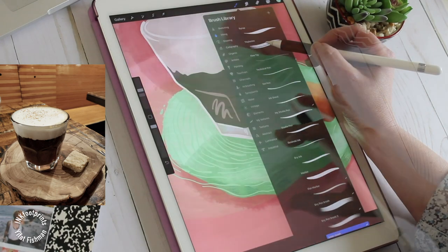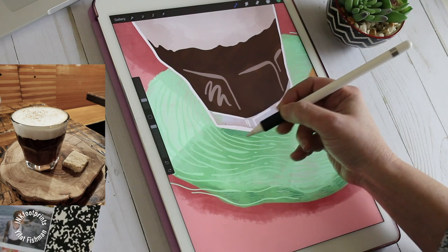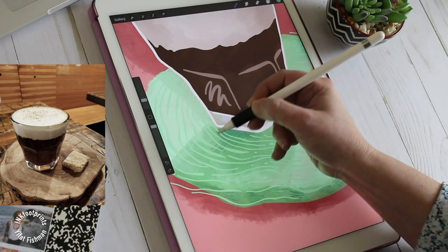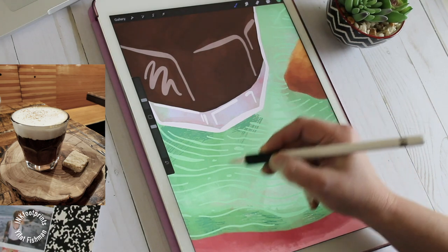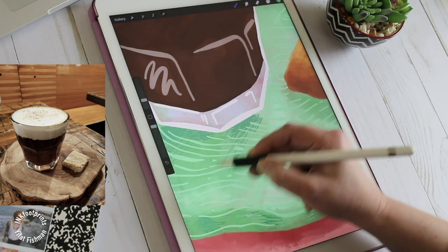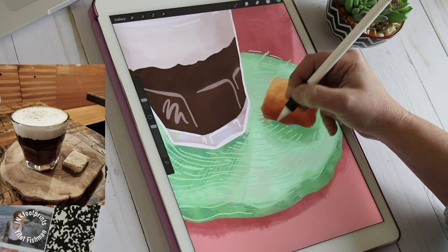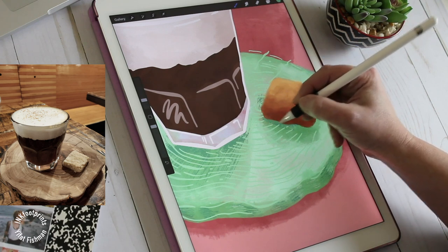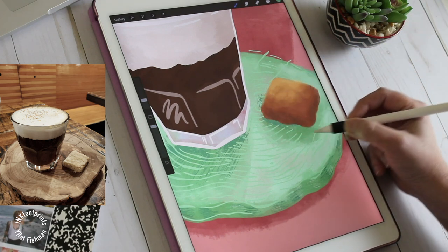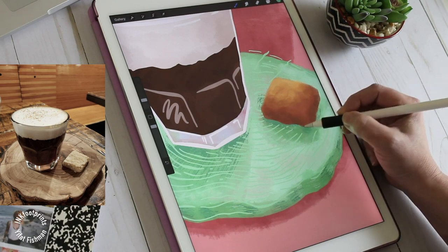Another way to add texture is to use a very interesting brush. I found one that looks like a rake and it draws these very parallel, coarse lines. I used it to enhance the shadows underneath the cookie and the ones that drop off the coffee cup, and then to accentuate the shadows underneath the wooden tray.